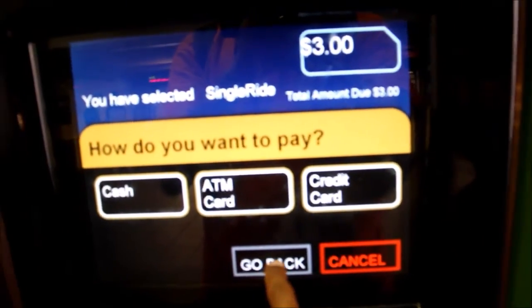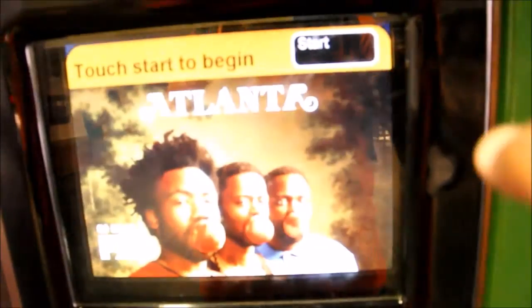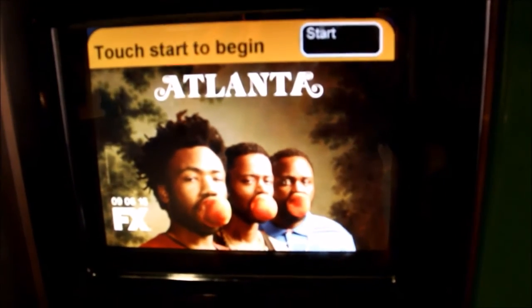When a credit card is used at an MVM, the MVM will ask you to enter your zip code for verification.